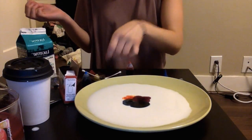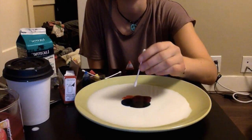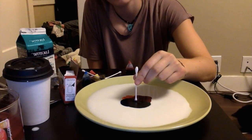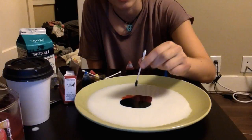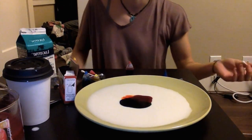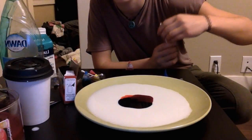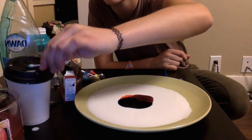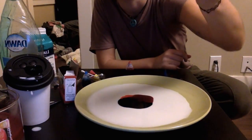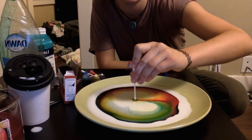Same thing — ask the kids what they think will happen when you put the dry Q-tip in the center. They give their answer, try it, and nothing happens. Then ask what they think will happen when you dip it in dish soap. Dip the end of the Q-tip in the soap and place it in the center — and that is exactly what should happen.